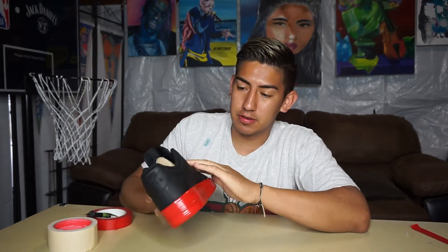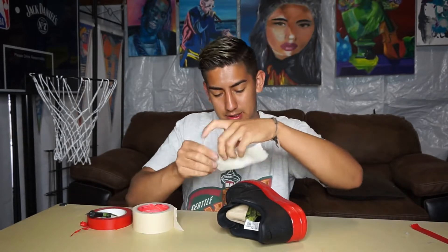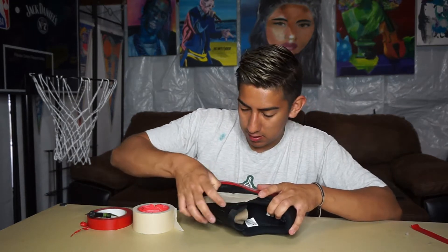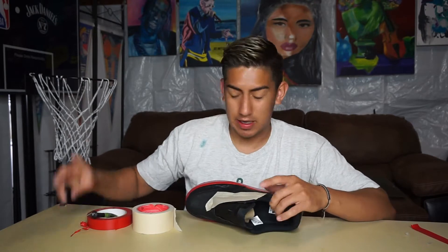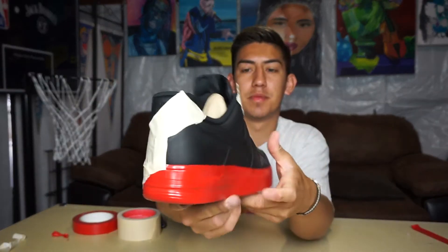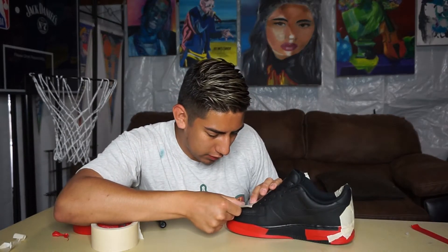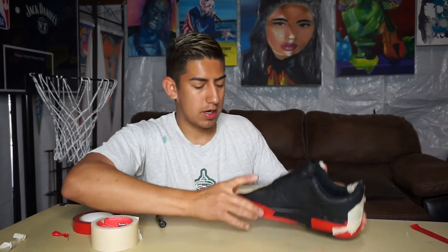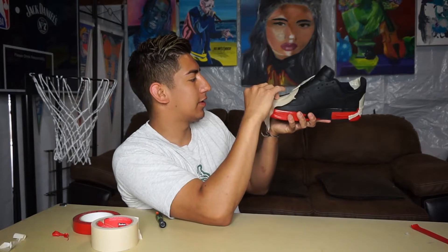Now that the sole is taped, I also don't want to get paint on the part where the shoelaces go, so I'm going to use some tape there too — a little easier to work with — and use my nail to carve it in. Then I'm going to place this right in the middle of the shoe and pull it just enough so it sits down flat.